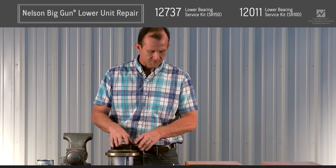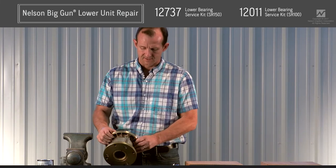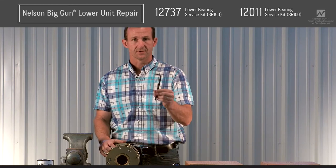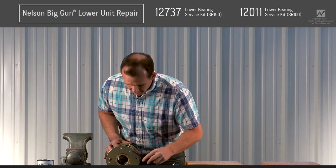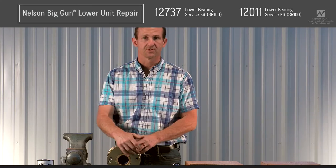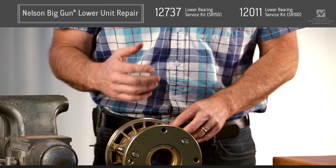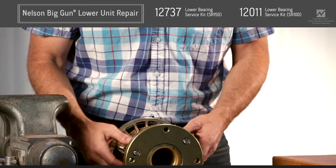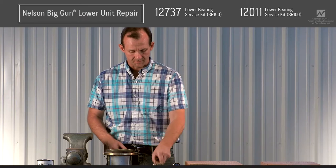Before we do that, I want to run through a couple of simple tools we're going to need. Since this lower unit is a flange lower unit and uses cap screws, I'm going to have my 5/16ths Allen screw. If you have one of the other versions that require hex head screws, you'd need a 9/16ths socket. We'll use those to pull the main three bolts out. We'll also use a ball-peen hammer.